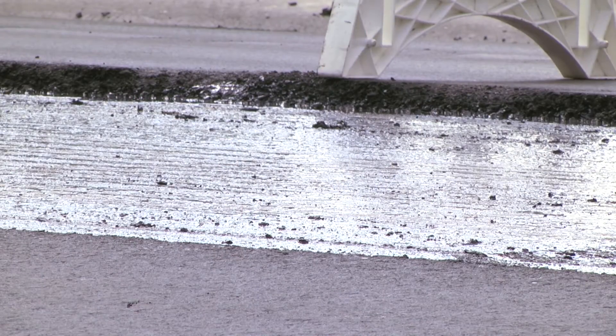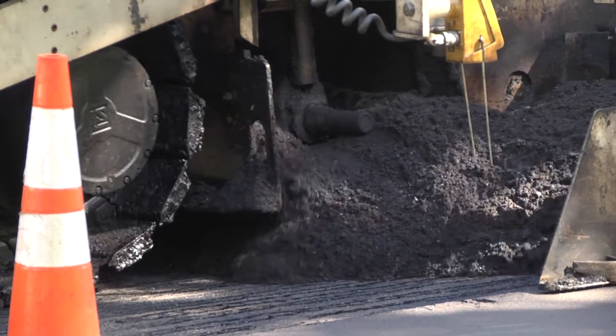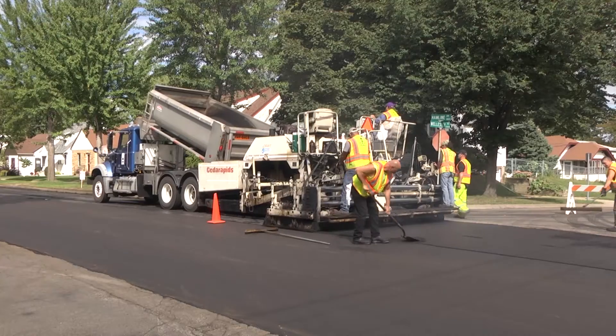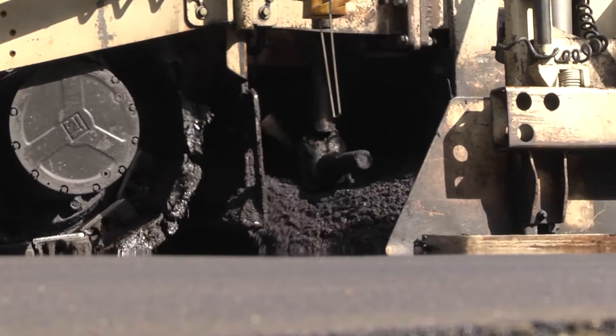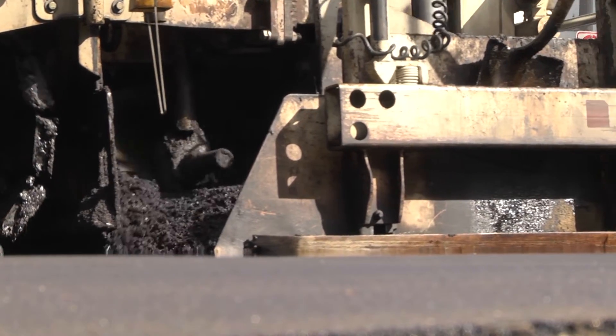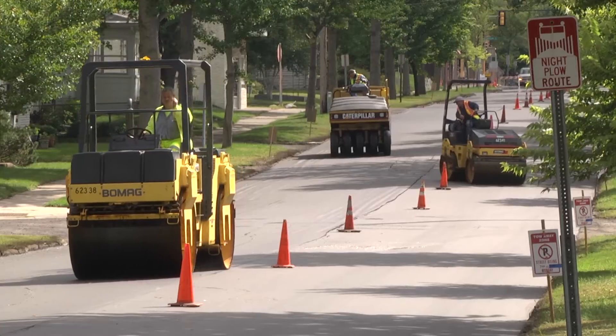Then the pavement is ready for a fresh layer of asphalt. St. Paul uses a variety of asphalt that is stronger and more resistant to wear than other commercial grades of asphalt. This asphalt is produced at the city's own asphalt plant. The pavement is given a final smoothing with a trio of rollers.